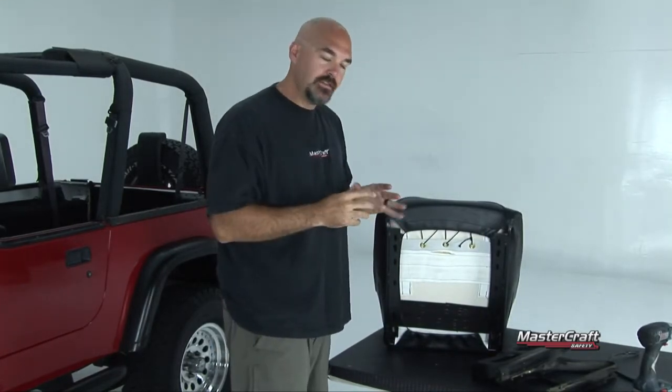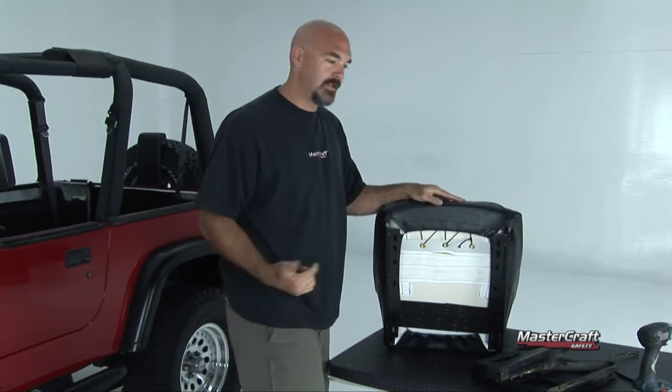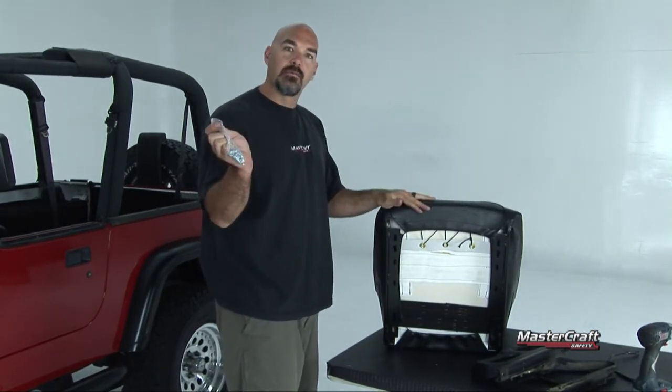I've gone ahead and removed the factory seat, and now I'm going to put these mounts right back up onto the MasterCraft Safety Rubicon seat. The great thing about all the MasterCraft seats — no matter what you order it for — is that all of them come with their own hardware.